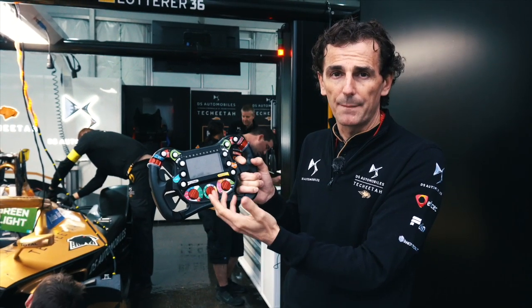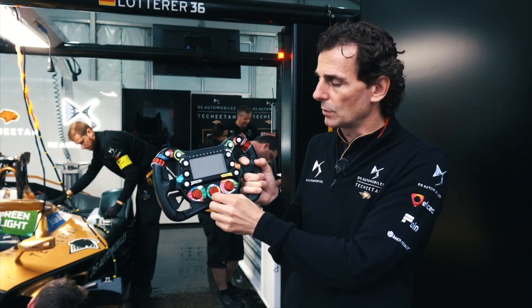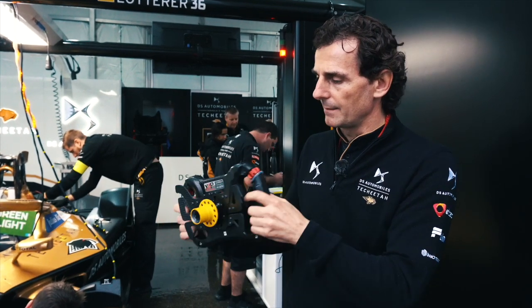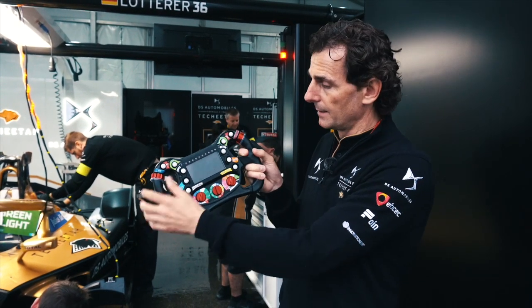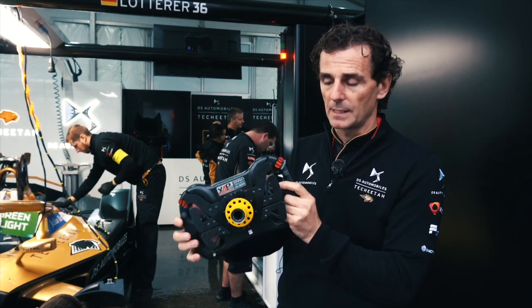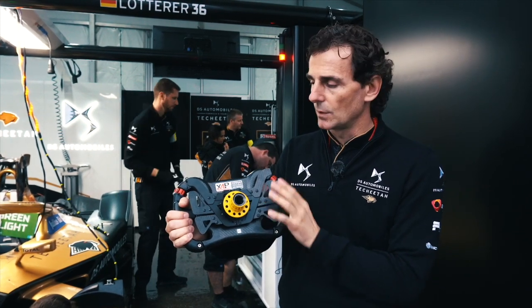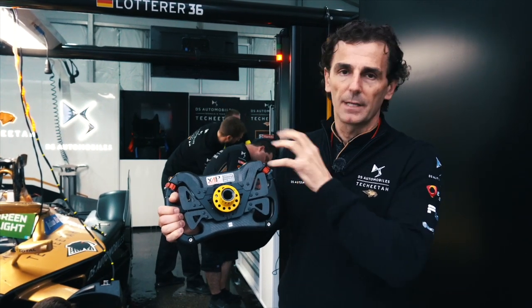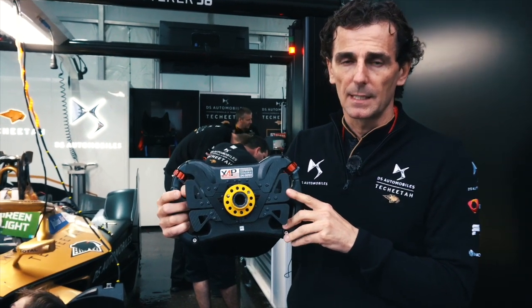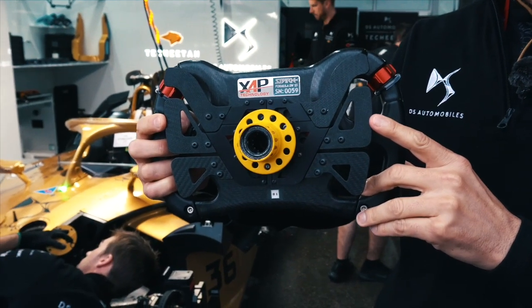For a qualifying lap, you would go to 250 kilowatt, and for a race lap, you would go to 200. What is very interesting about a Formula E car — more than the side view — is this front view of the steering, specifically the paddles underneath, which are the most important paddles in a Formula E car: the regen paddles.